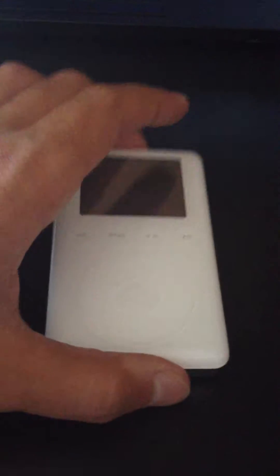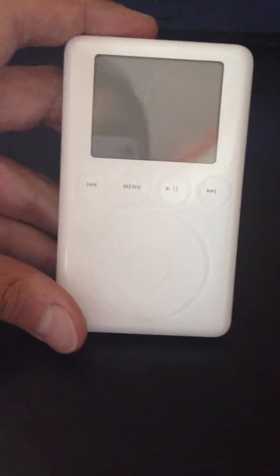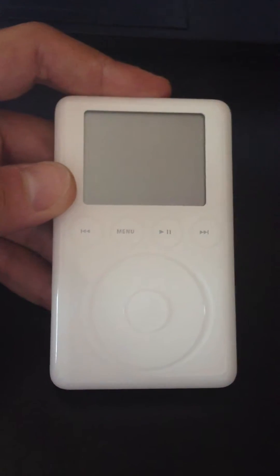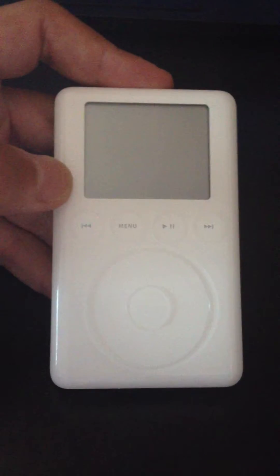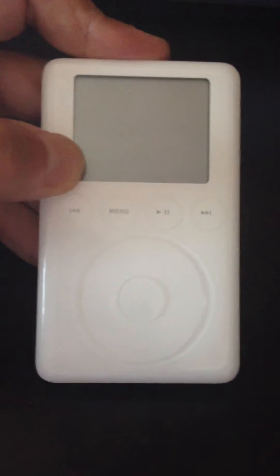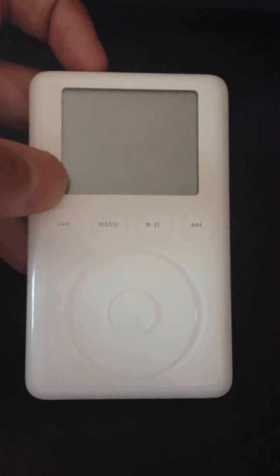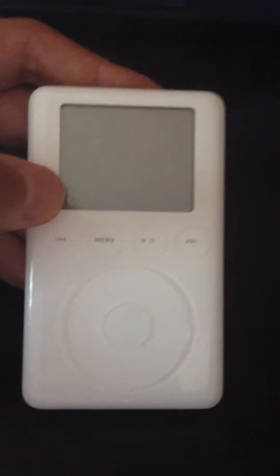A little brief summary: this was released in 2003. It was the first real major overhaul of the iPod, and basically one of the last until the iPod Touch. It featured four buttons — they were all touch sensitive — a touch sensitive wheel and a touch sensitive middle button. So everything you see here is touch sensitive. Technically this is the first iPod Touch, if you want to say that.